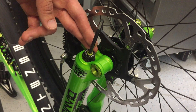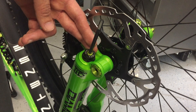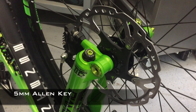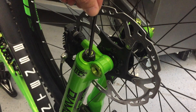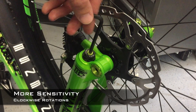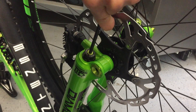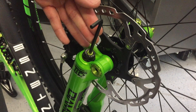By adjusting the OTT you can have all the sensitivity in the beginning of the travel and not affect the rest of the stroke. To adjust the OTT you need a 5mm Allen key. Go ahead and insert that 5mm. To make the fork more sensitive, make clockwise rotations. That's to make it more sensitive off the top.